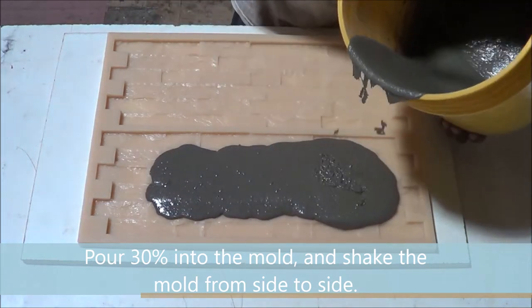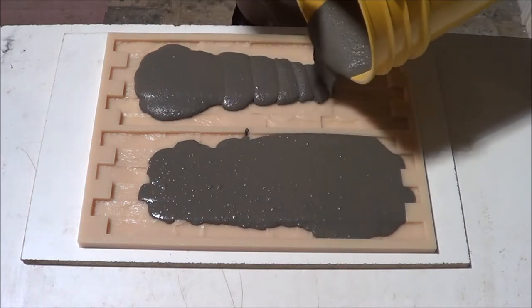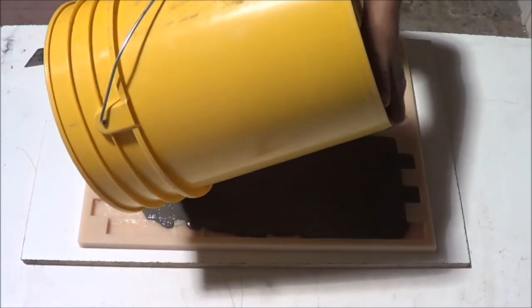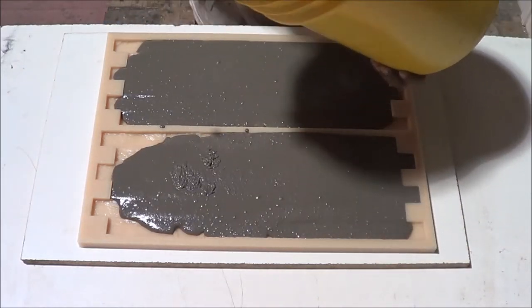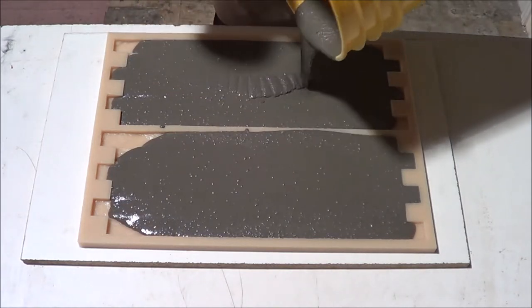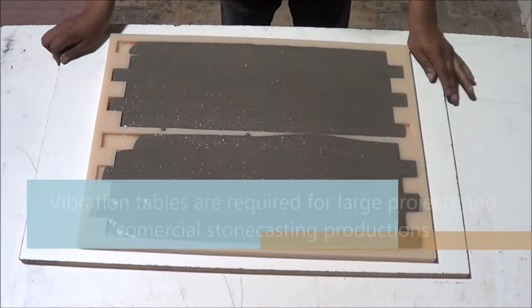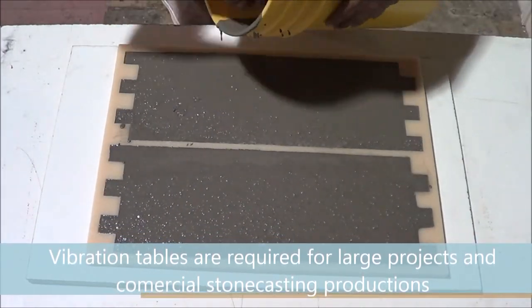Pour the rest into the mold and continue shaking. Vibration tables are required for large projects and commercial stone casting production.